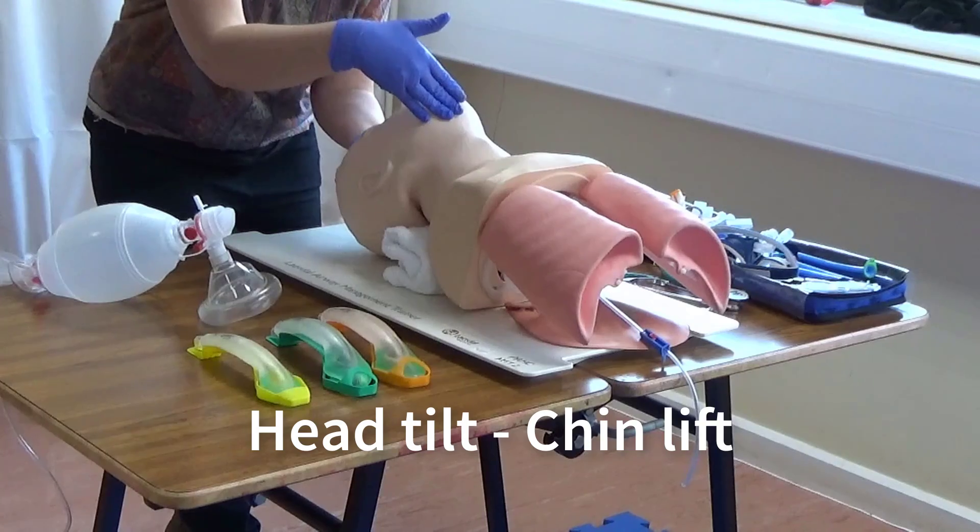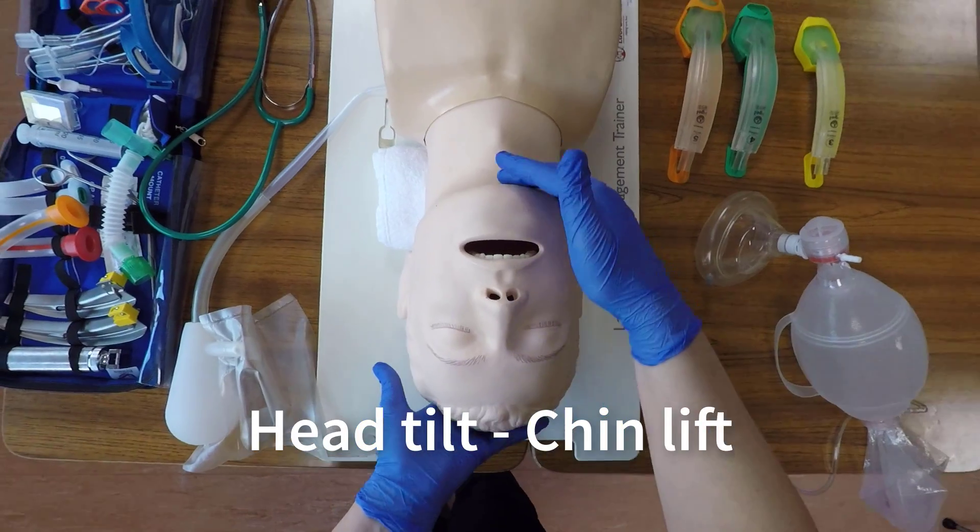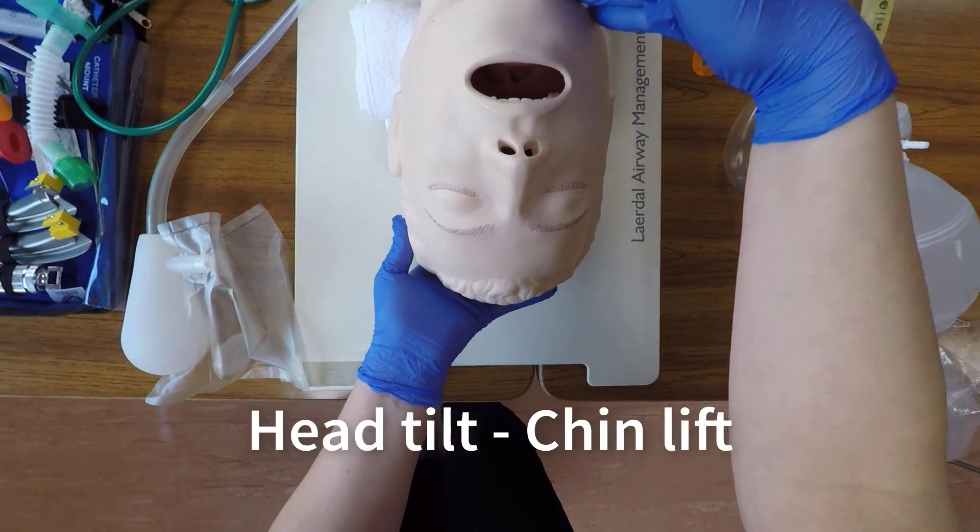To perform a head tilt chin lift, place one hand on the top of the patient's head and gently tilt their head backwards. Place two fingers on the bony part of the chin and gently lift upwards.